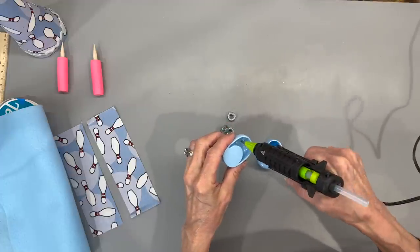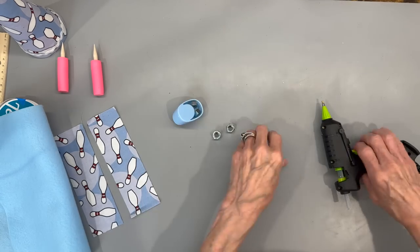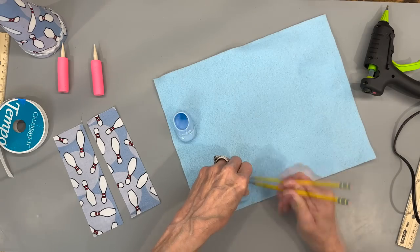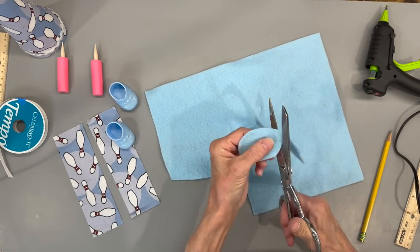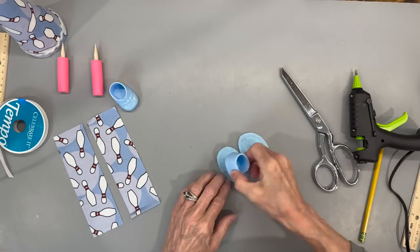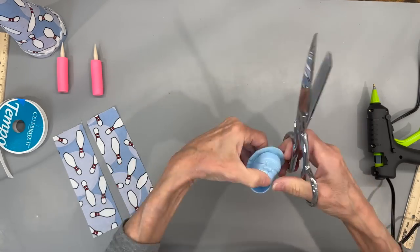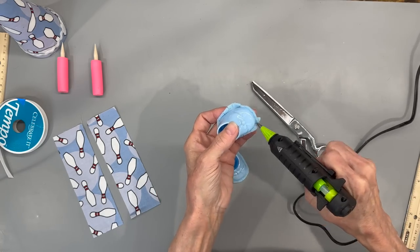Take two Dollar Tree party favor shoes and put two 5/16 inch nuts into each one for weights. If you can't find those shoes, I have a pattern in the description to make them from scratch. Take some felt and trace the shoes onto it for the sole, cutting out about a quarter inch away from the circle you drew — you need enough room to attach it to the shoe. Glue the shoe down to the sole, center it, with glue mainly on the very back part. Cut little slits all the way around so you can glue the tabs up to the side of the shoe to hold it in place. Get those tabs attached as close as you can, then do the same thing to the other shoe.